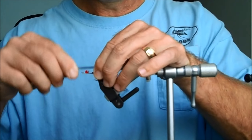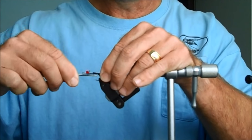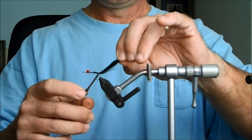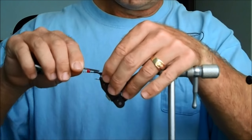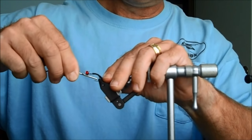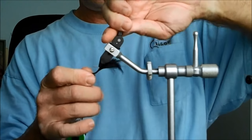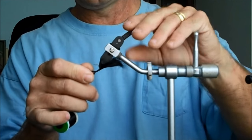Since we want this fly to ride hook up, we don't want the tail sticking straight out the back — because if we do, it's going to cause the fly to turn over and ride just like it sits in the vise, probably flipping over and catching grass. So we're going to start tying it up the bend of the hook a little bit, so that when the fly is done, you can see how the tail wants to point upwards. That will help your fly ride correctly.